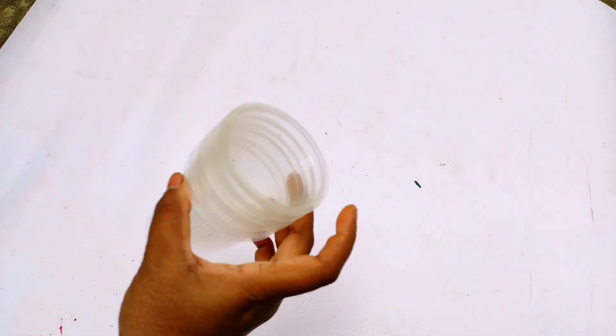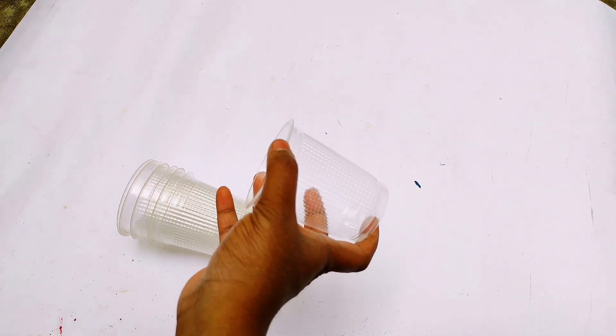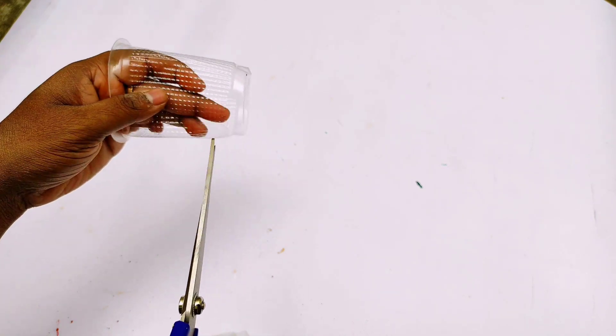Now we have plastic cups. If you have plastic cups, you can use paper cups. If you have a size cup, you can use it in the size.